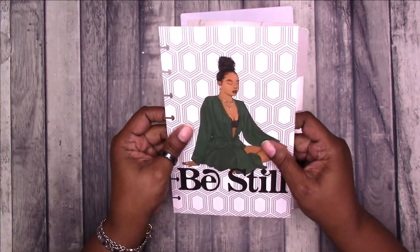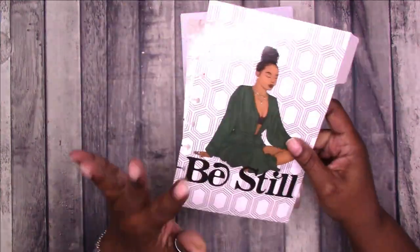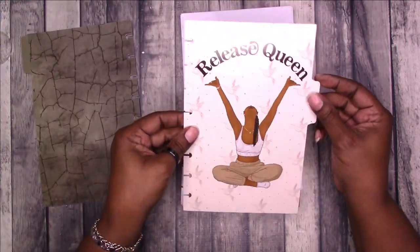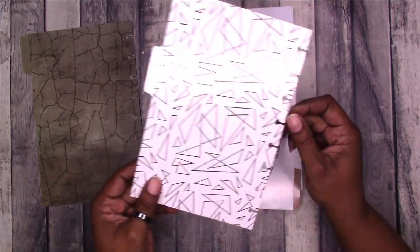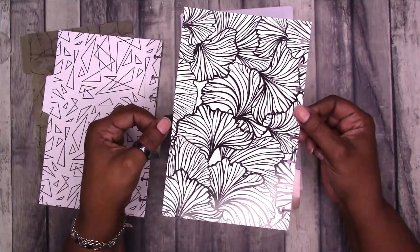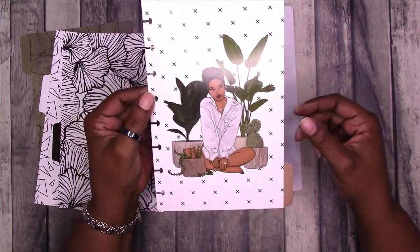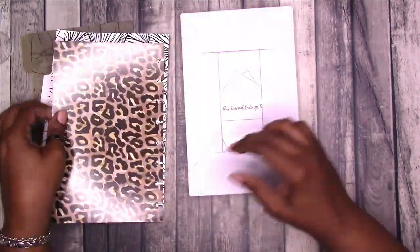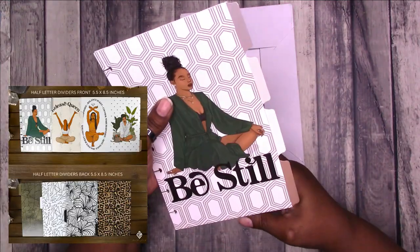These are a heavier kind of semi-gloss weight, and this is what they look like. They're already punched, so it's pre-punched. This is the first one — this is 'Release Queen.' This is what the back looks like. And then I think this one is my favorite. You got the animal print on the back. So that's the dividers — four dividers.